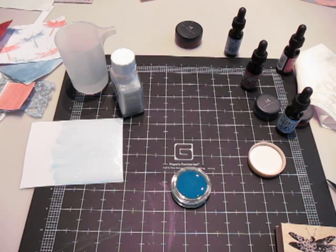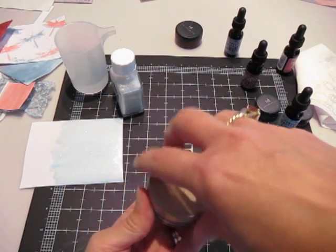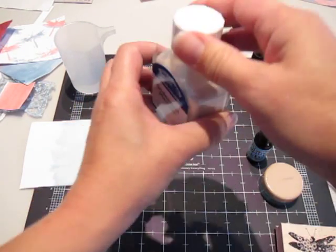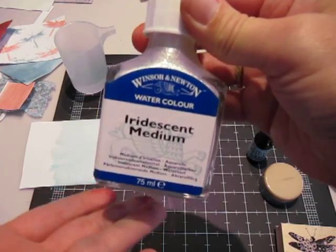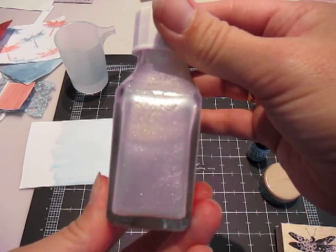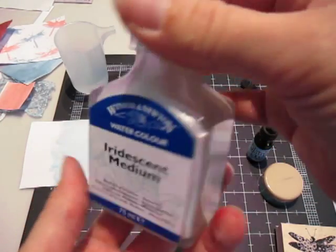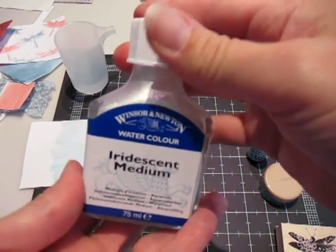So that is how to make glimmer paint with iridescent medium and distress re-inkers. This stuff you can find in the art aisle at Michaels, and it's very inexpensive — I think it's $8 a bottle, and with a coupon it's like four or five dollars. And the stuff lasts forever — a little goes a very, very long way.